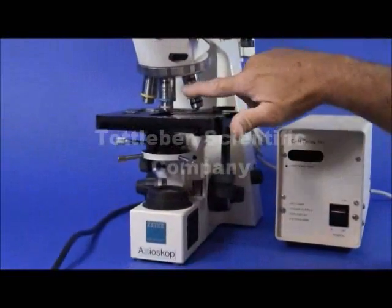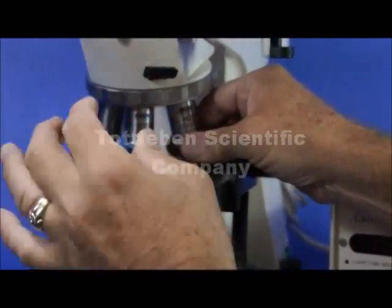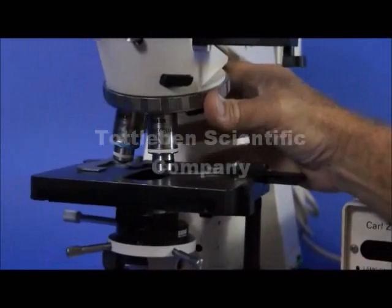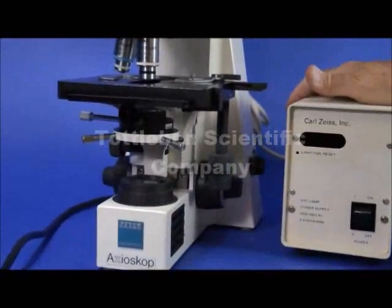Next to the 40X Neofluar is a Plan-Neofluar 100X, and it has a numerical aperture of 1.30 for oil. It's a very high resolution, very high numerical aperture oil objective lens.